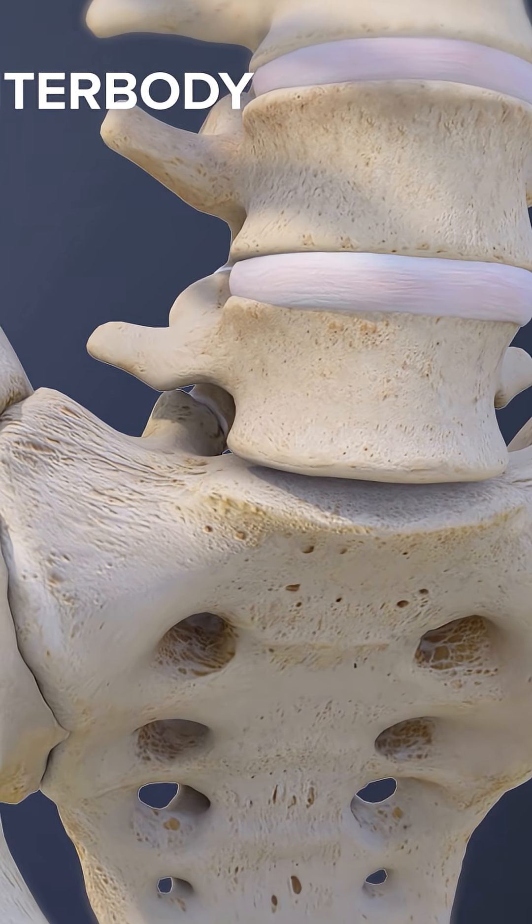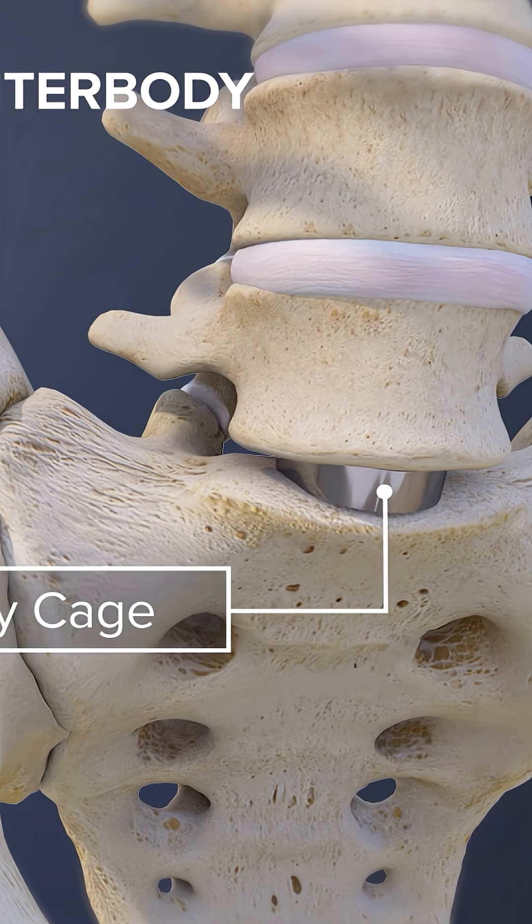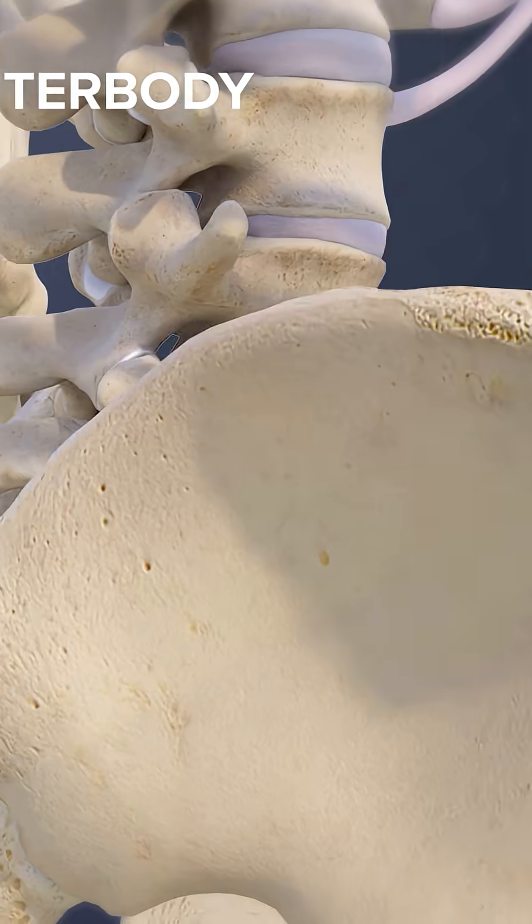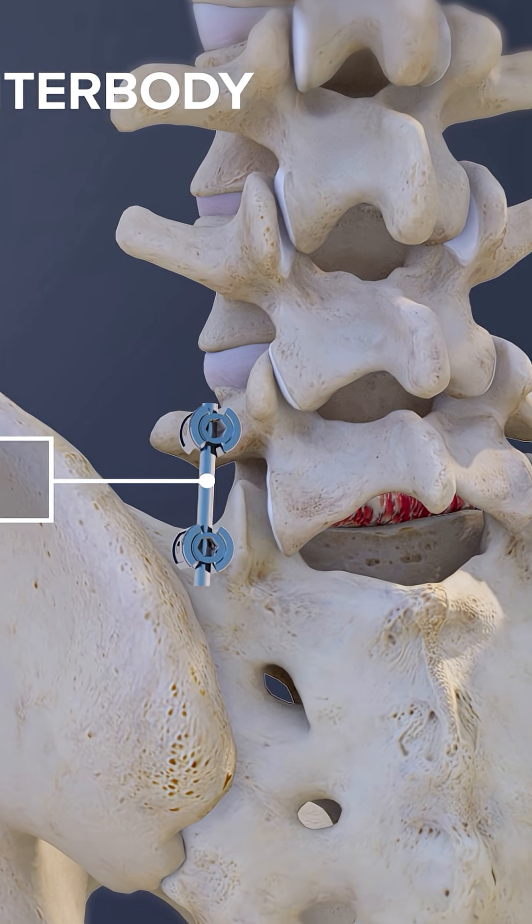A bone graft and sometimes an interbody cage is placed into the empty disc space to restore height and alignment. Fixation devices such as screws or plates may be added for stability.